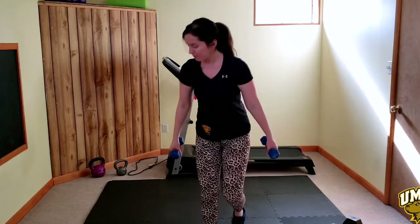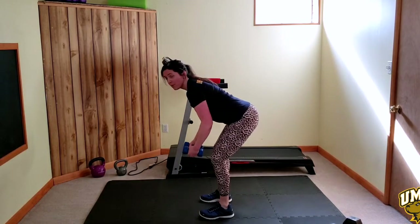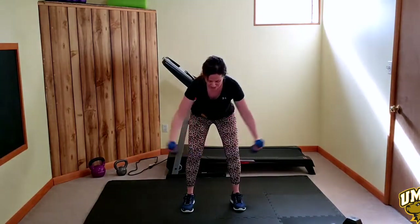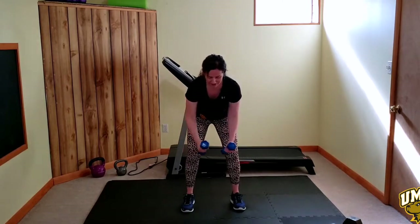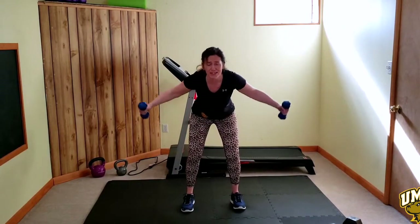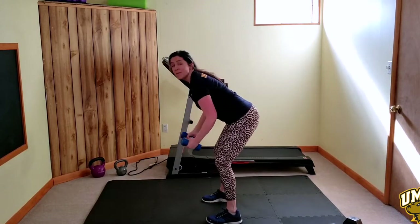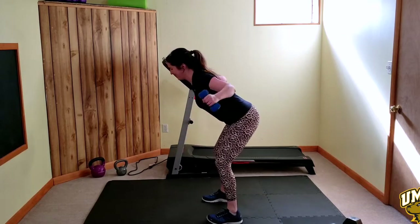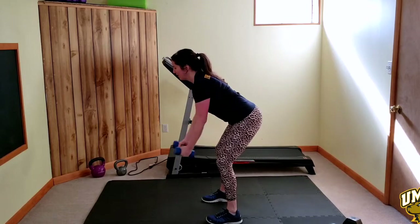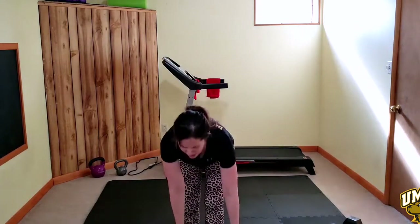Grab your weights — reverse flies. Palms face, feet about hip to shoulder width. Head back, shoulders back, belly tight, elbows a little bent. You're going to fly and release — squeeze your elbows, squeeze your shoulder blades, and slow your weight down. Working that upper back. Fighting osteoporosis, fighting all that gravity. As we get older gravity wants to push us down — we won't let it today. We're going to strengthen our muscles, our bones, our minds, and our hearts together. Think about why you're doing this. You pushed play for a reason.